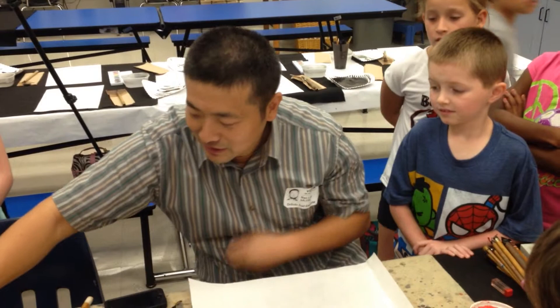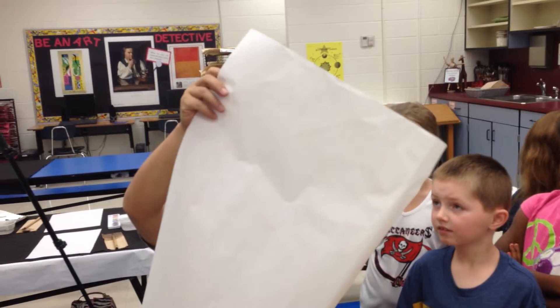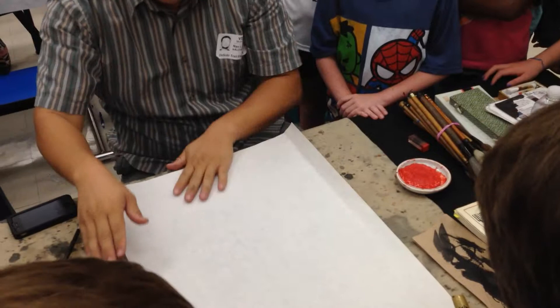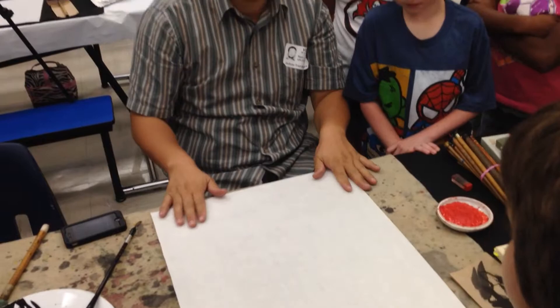The paper I use is called xuan paper, from southern China — have you seen the movie Crouching Tiger, Hidden Dragon? That's where the bamboo grows, and they make this paper from it. It's 100% handmade, not machine-made, so it's very fragile and soft. Under the light you can see the cotton fibers in it. When you splash ink and color, it gives you a nice surface. When you paint, you put a gold hair felt underneath to absorb extra ink from the paper.